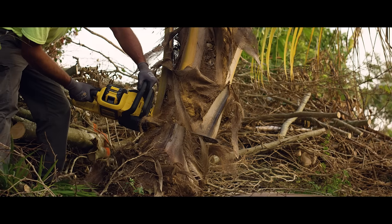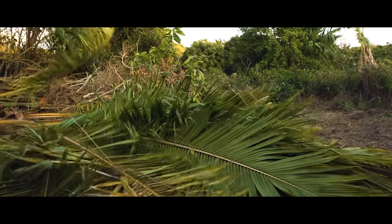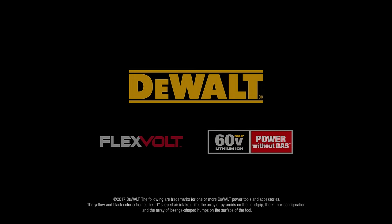It starts with the pull of the trigger, eliminating the cold starts and carburetor issues that can come with gas-powered chainsaws. DeWalt Flexvolt — Power Without Gas.